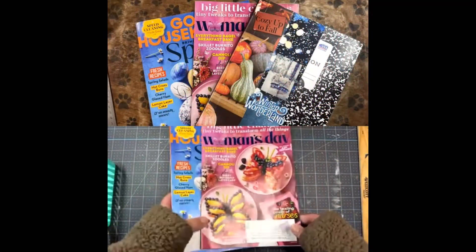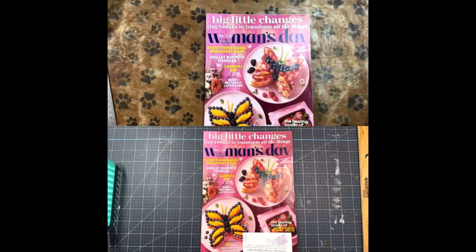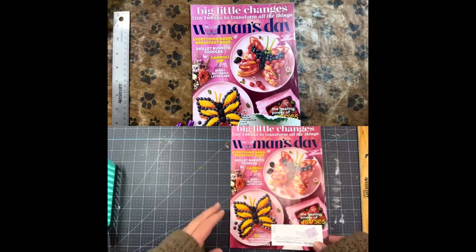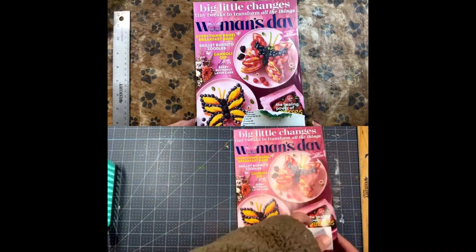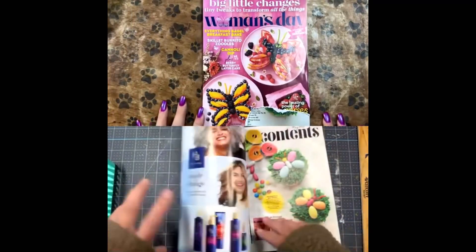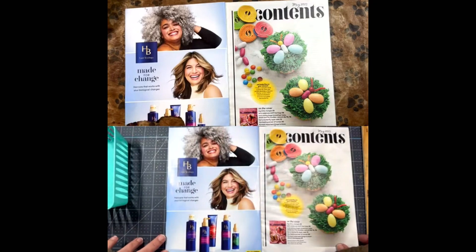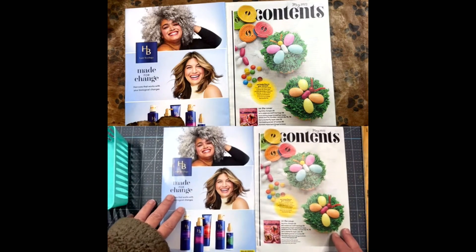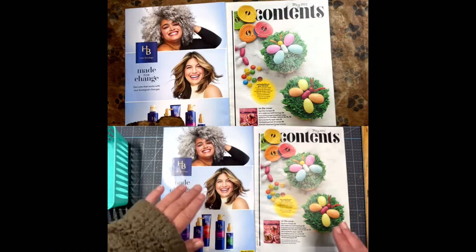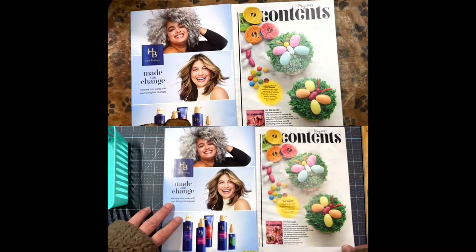We have two magazines and for this half we'll be doing the Woman's Day — the Butterfly Palooza. I have my little bucket here for any little words or tiny pictures that we want. We're just going to mix spring and Easter for all of our images. We're not going to separate them because that would probably be a pain. I can't tell you how it's going to go when I glue. Whatever pictures we take, whatever words we take, we can just use them however we want.